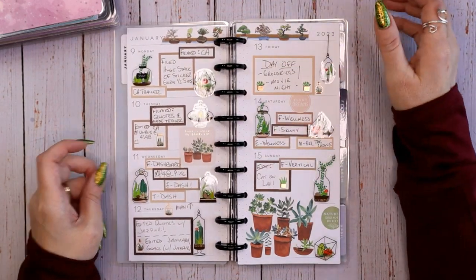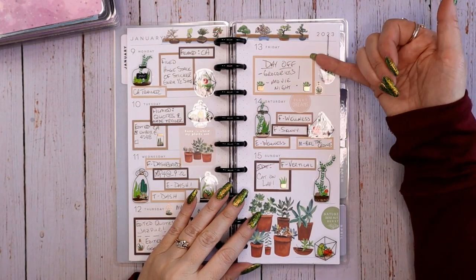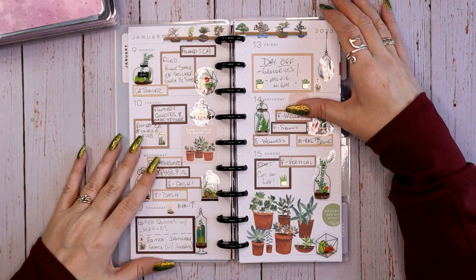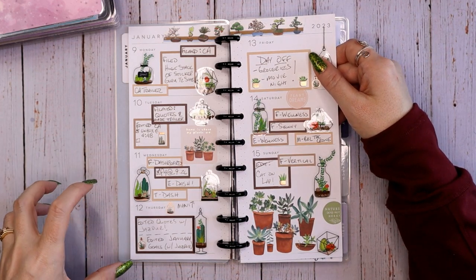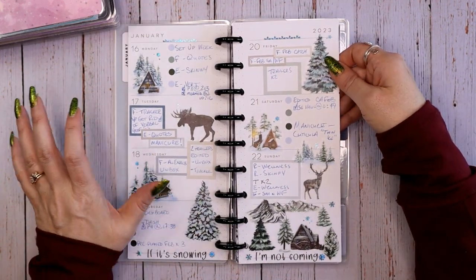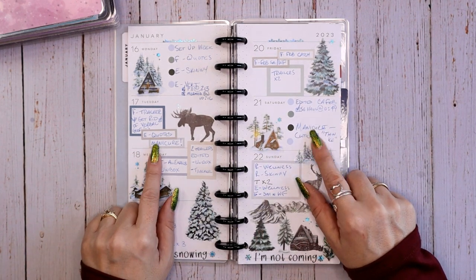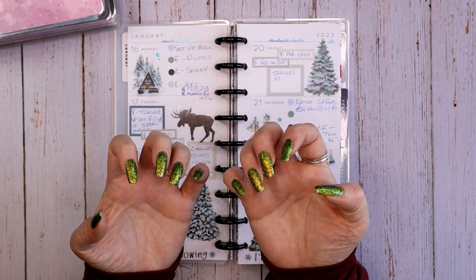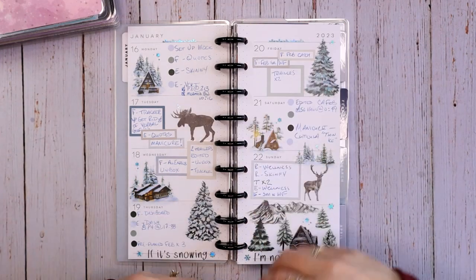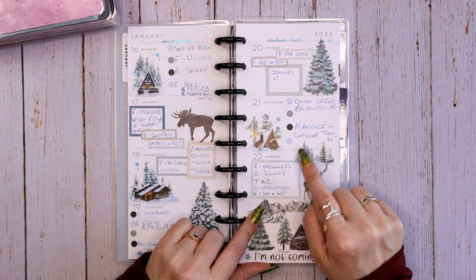I am addicted to lots and lots of boxes, so I tried to give myself about four spaces on each day. I don't always use them — day off, groceries, movie night. One of the main reasons I note my manicure and nail polish is so that I can tell you what nail polish I'm wearing in a video, because I do get that question. It makes a lot of sense to have that information here, because this is the order things happen in real life.